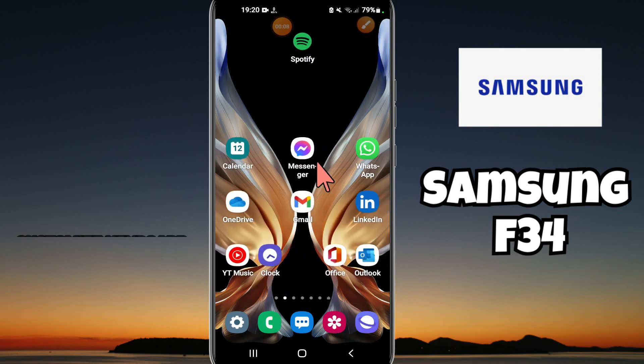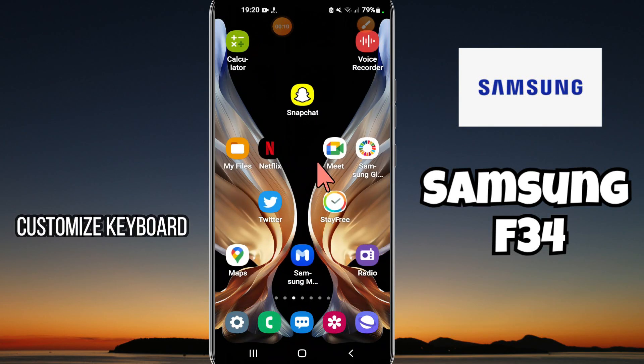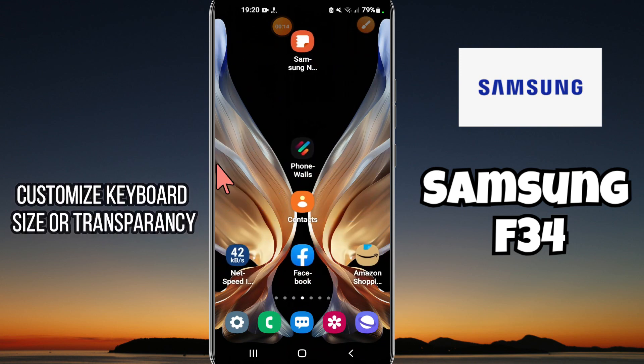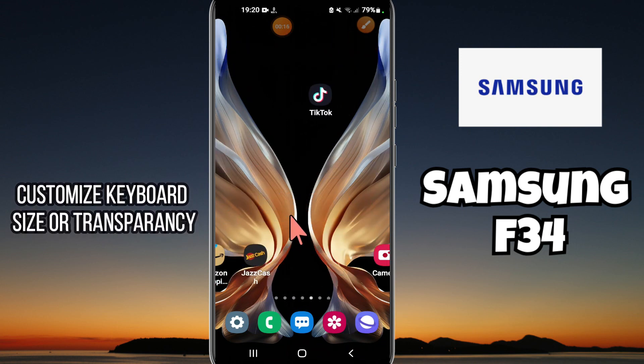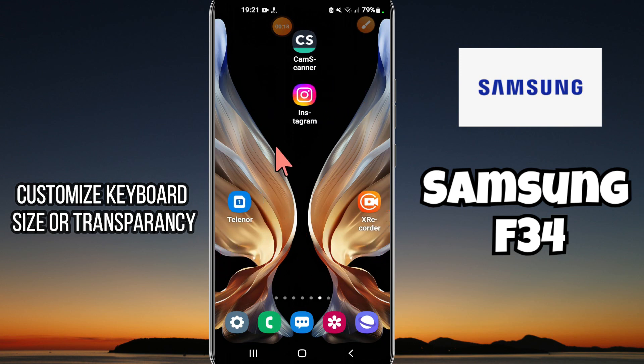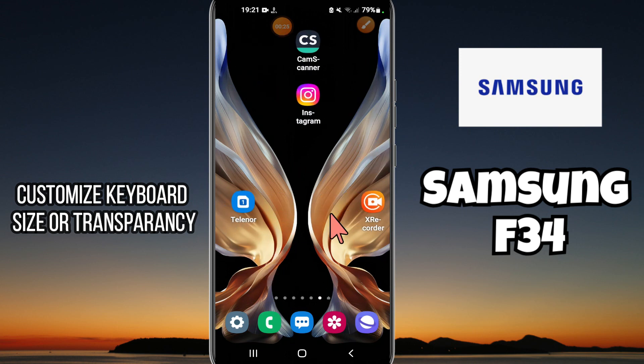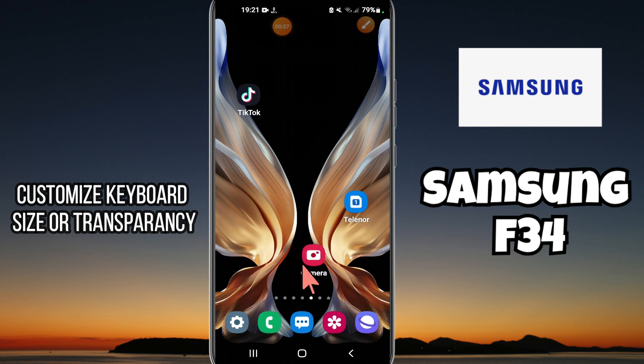Hey guys, welcome back to my YouTube channel. In today's video, I'll be talking about the customized keyboard size or transparency in your device, Samsung Galaxy F34. But before we start, don't forget to hit the red subscribe button and the bell icon to stay updated. Now watch this complete video.